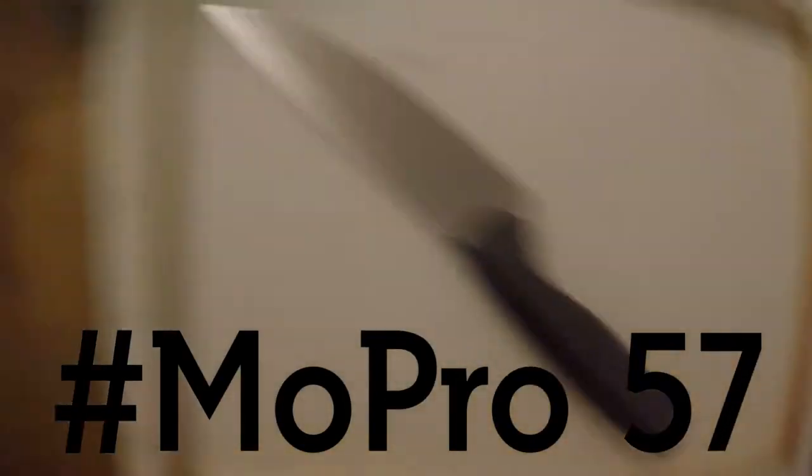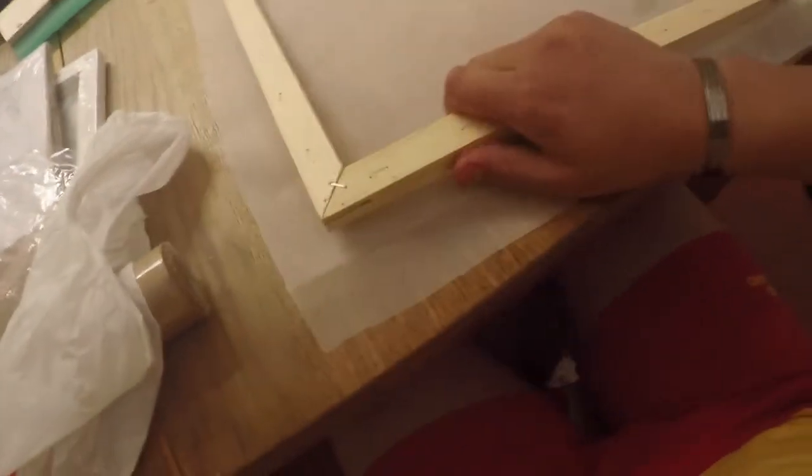I've been removing these staples around the edge with the knife to undo the canvas on the frame, and I cut through my finger — it really hurts. I've got the frame taken out and I've cut my fabric to the right size.